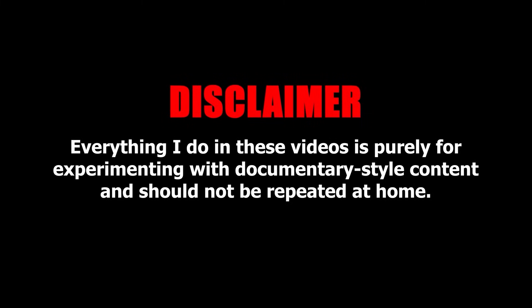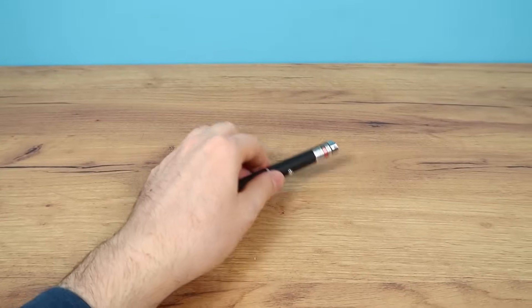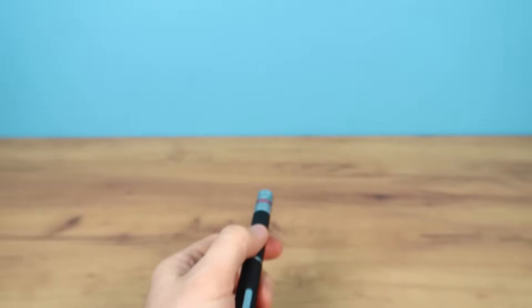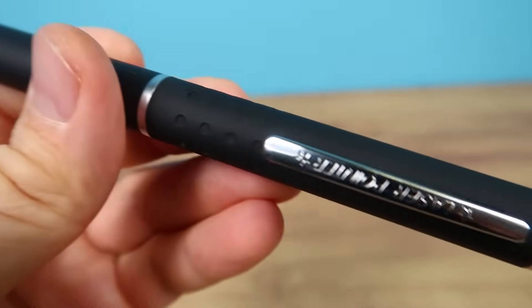Everything I do in these videos is purely for experimenting with documentary style content and should not be repeated at home. Hey everyone, Timon speaking. I have a normal laser just like this one. It shines pretty bright and reaches very far, but it's basically an ordinary laser pointer, suitable for pointing objects on a whiteboard or playing with your cat, for example.